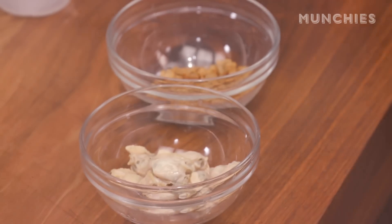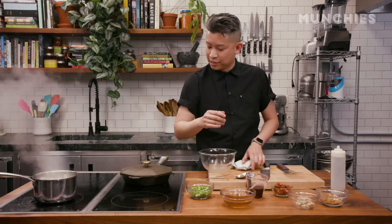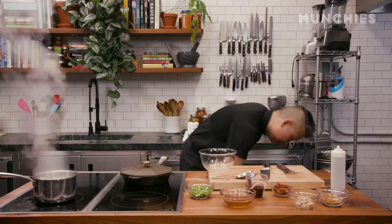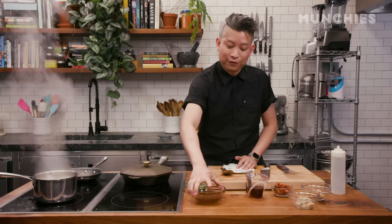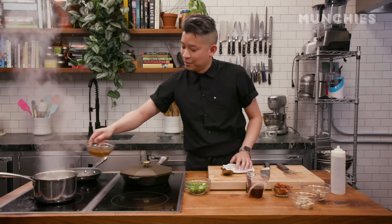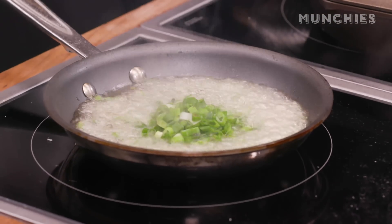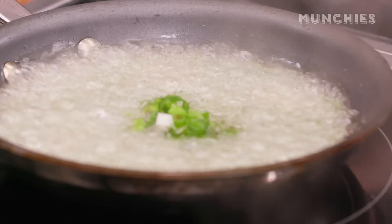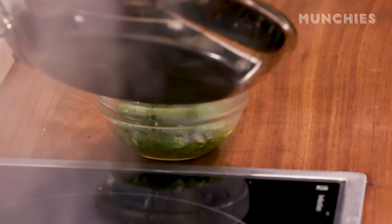So we've got our shucked littlenecks, our lardons, and our sweet chili reducing. The last step is making the scallion oil, which is a very ubiquitous ingredient in Vietnamese cuisine — we kind of bless everything with it. We're gonna take the pork fat we reserved and heat it in a pan. Once it's ripping hot, add the scallion straight in. You want to see that nice steam and sizzle, and then you can turn the heat off. Give it a stir, pour it out, and reserve for later.